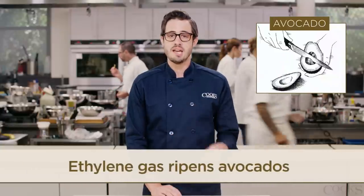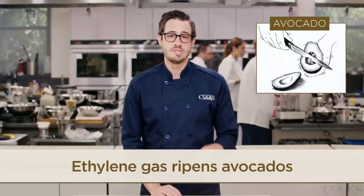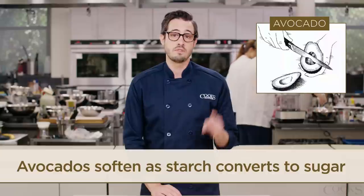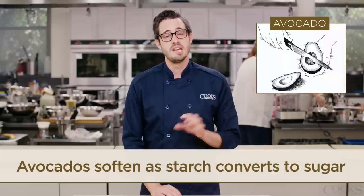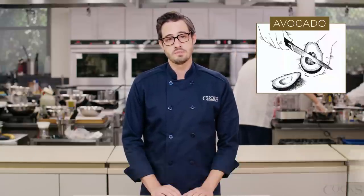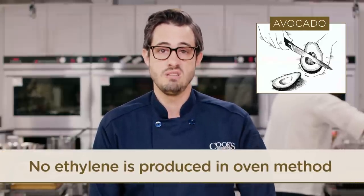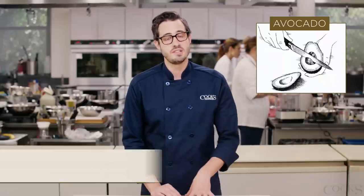Avocados ripen thanks to ethylene gas, which many fruits produce as they sit after harvest. The ethylene causes enzymes in the avocado to convert starches to sugars, and this process softens the cell walls. Putting an avocado in a warm oven doesn't create more ethylene — it cooks it, and a cooked avocado doesn't soften like ripened fruit.